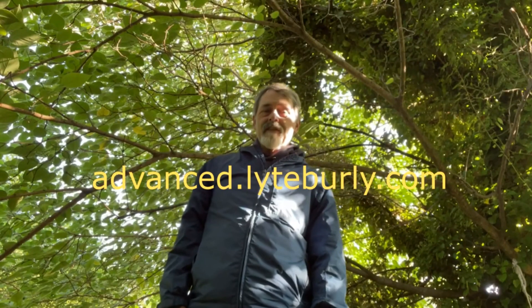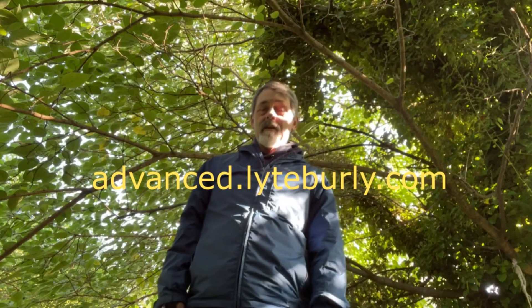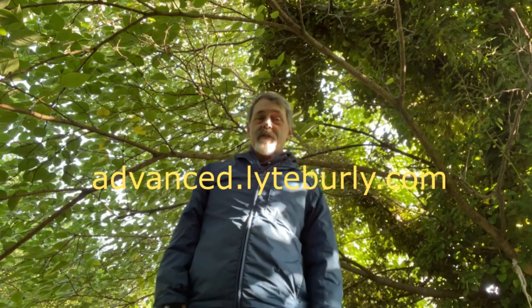For more in-depth discussion of boxing, head over to advanced.lightburley.com and check out my videos there.